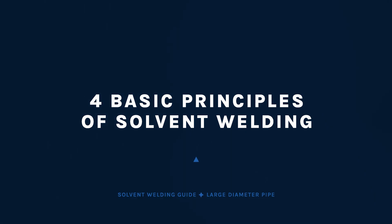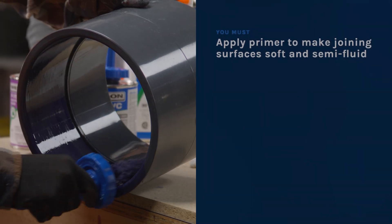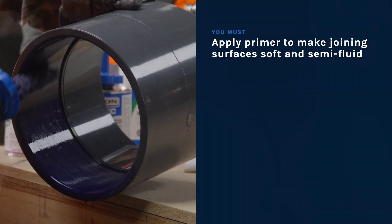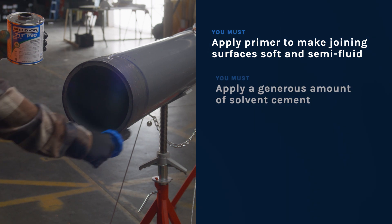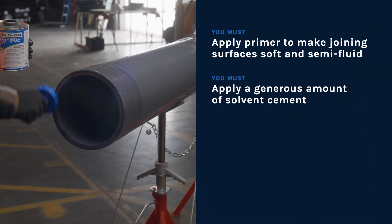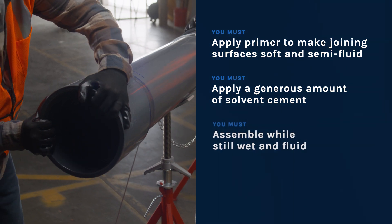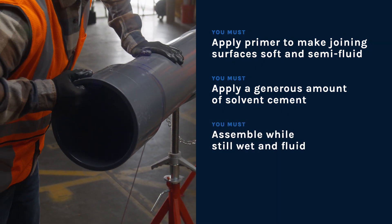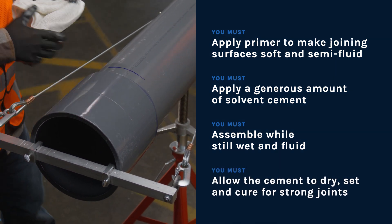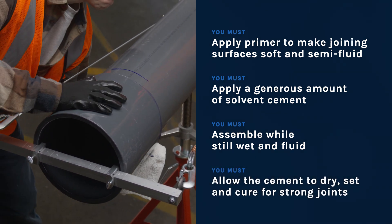As we finish up, let's review the four basic principles of solvent cementing: you must apply primer to make joining surfaces soft and semi-fluid; you must apply a generous amount of solvent cement; you must assemble while still wet and fluid; and you must allow the cement to dry, set, and cure for strong joints.